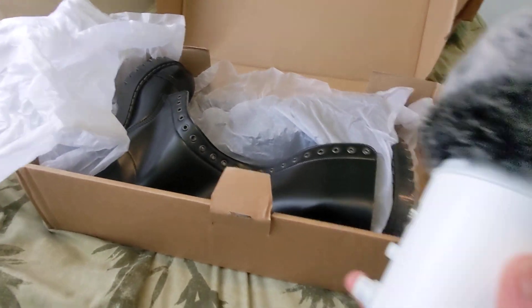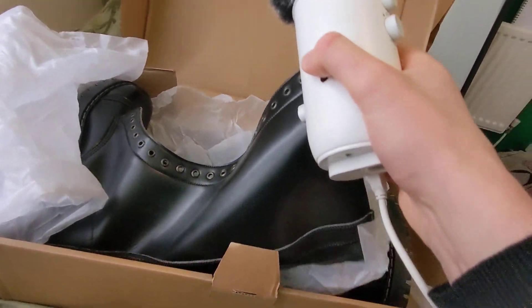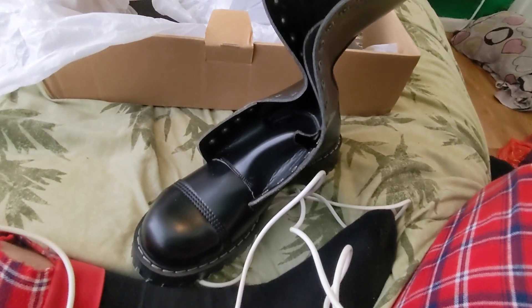Shall we pull her out? Okay. She just looks sexy. Look at that.